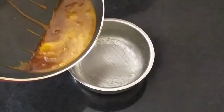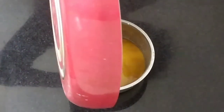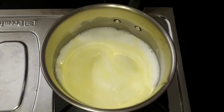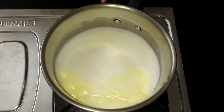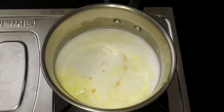Now we are ready to put the caramel in the bowl. When we are ready, put it on a low flame. Add 1 spoon of vanilla essence and stir the vanilla essence.